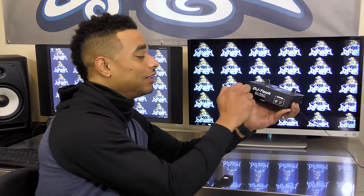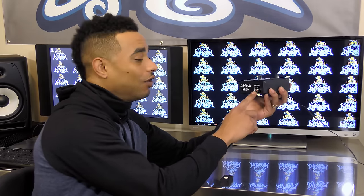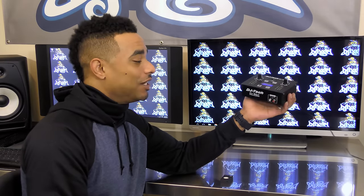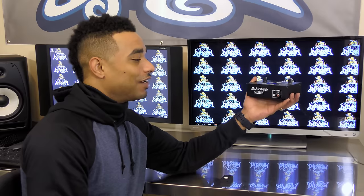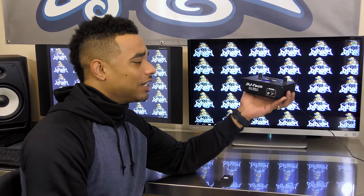It's a really nice, well-built device. DJ Tech has built really strong and sturdy all-metal chassis style mixers, and this almost feels like a mini mixer — very sturdy and solid, but still compact and lightweight enough to bring with you on the go.